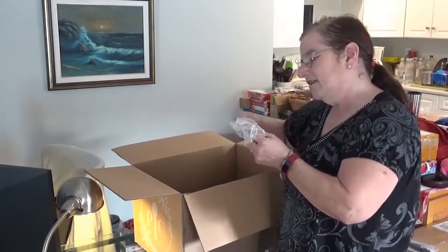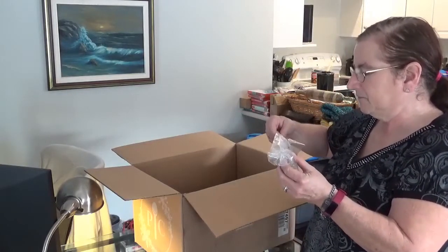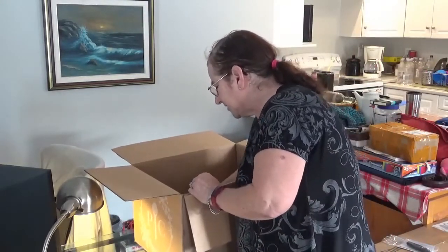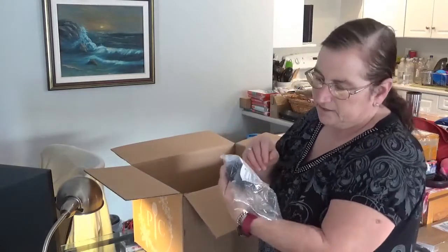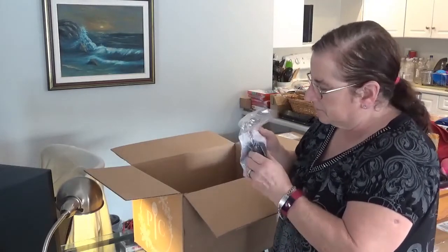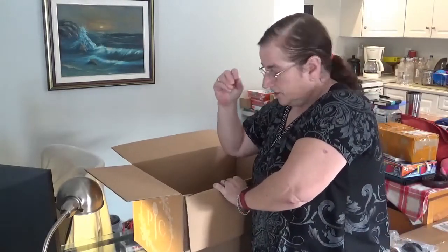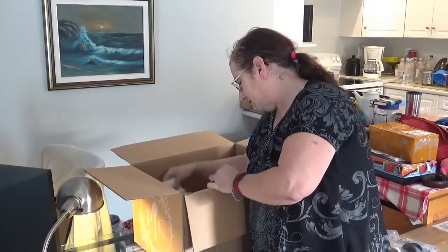This is a stainless steel mini whipper — ooh, neat. That might be one of the prizes. This is a microwave grip set — that's from my friend's order. They're silicone grippers for taking stuff in and out of your microwave.